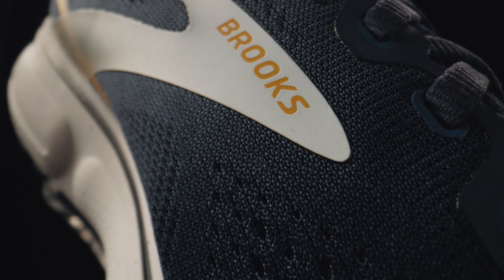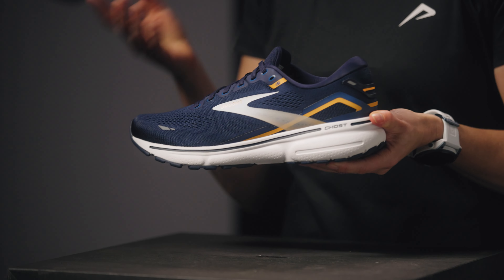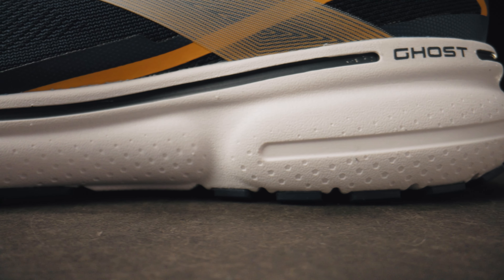The upper consists of engineered air mesh which is very breathable and offers great fit. Extra padding on the heel cap and tongue provide more support while not compromising on comfort.